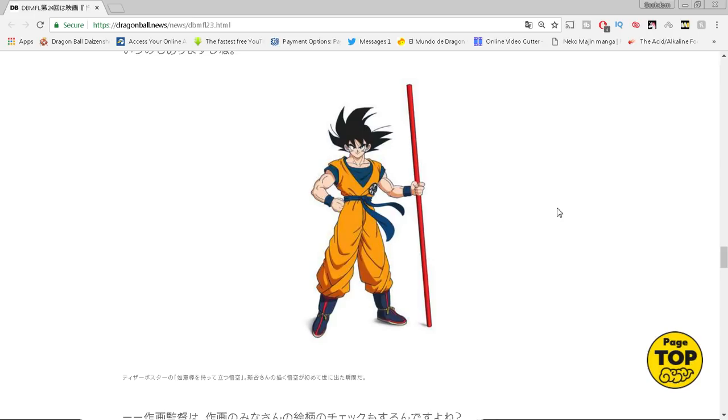He talks about how he drew this in February of 2017, which is very interesting — Herms translated that. February 2017, a year and a half ago, is when the Tournament of Power arc began. We've discussed in the past how this movie was planned for a very long time. He drew this poster in February, then turned in all the original character design drafts in October. Toriyama had drawn his designs first, then Shintani took them and made them into anime model sheets.